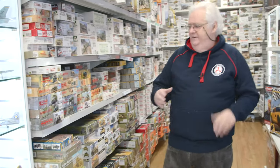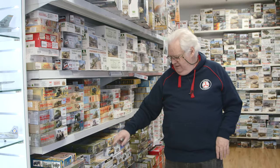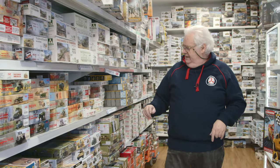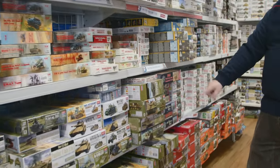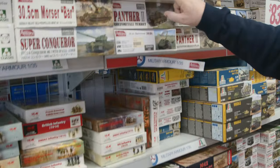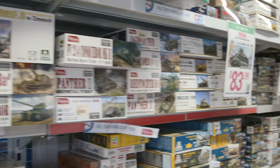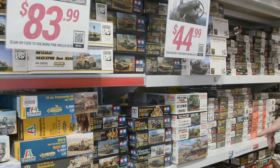We've had a fairly big restock of ICM — there's plenty in stock at the moment and we're waiting on some new stuff from them shortly. From Academy there's been quite a bit come in, and we're waiting on new stuff from Amusing Hobby which shouldn't be that far away. Panda and all those sorts of things as well.